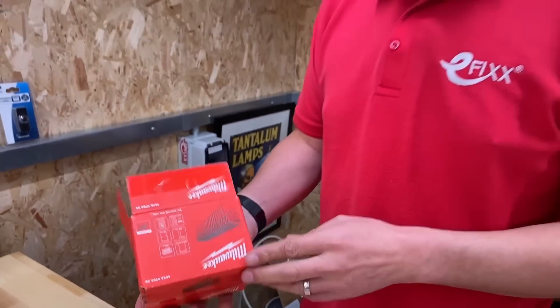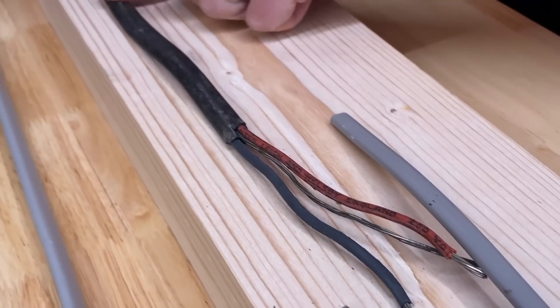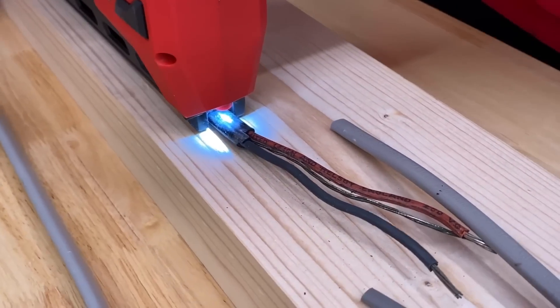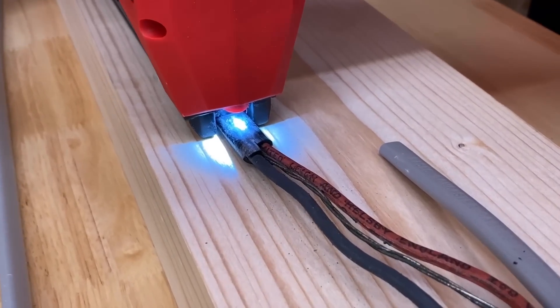And in case you're wondering, you do have to use Milwaukee cable clips with this — it won't take those other ones, possibly from another brand beginning with D. And before we move on to some exotic cables, here's a trip down memory lane for anyone tuning in from 1940 — it'll even do vulcanised Indian rubber.